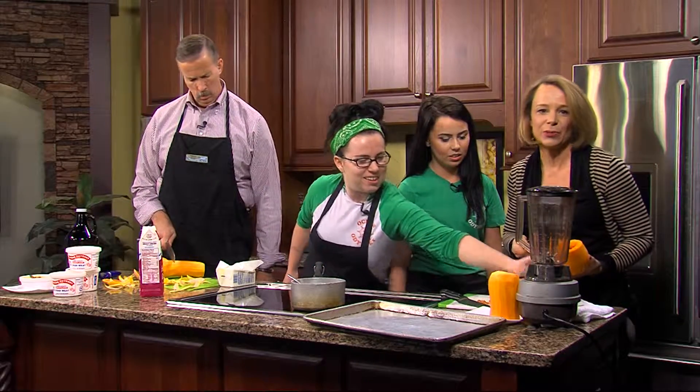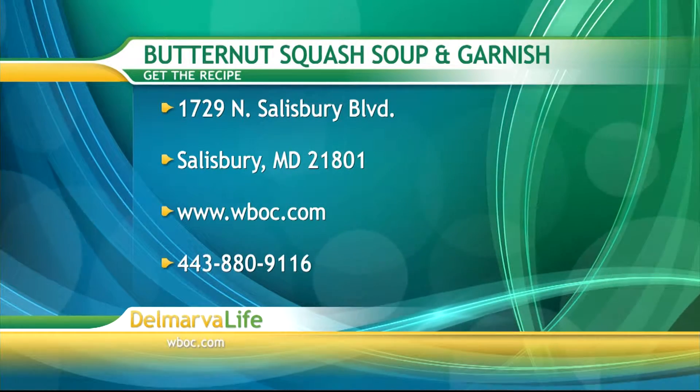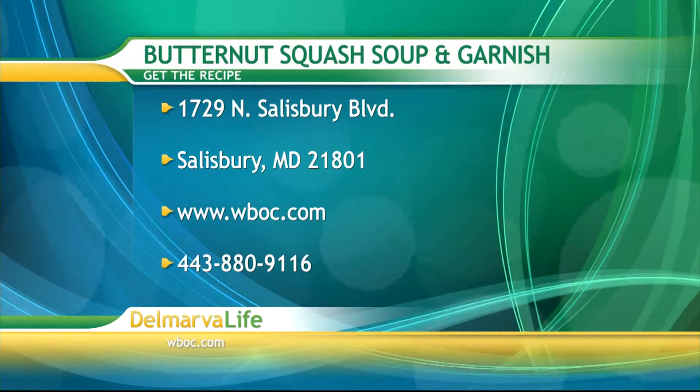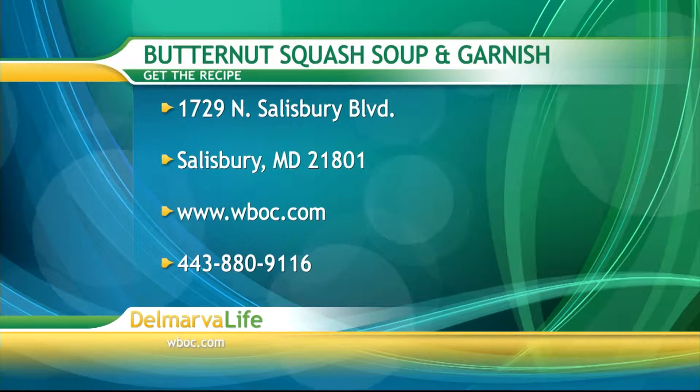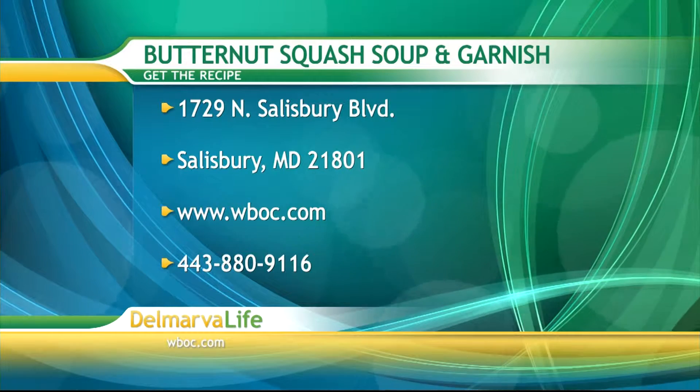If you would like this recipe, you can send us a self-addressed stamped envelope to 1729 North Salisbury Boulevard, Salisbury, Maryland, 21801. You can also go to our website, WBOC.com, and click on our picture at the top of the page, or give us a call.